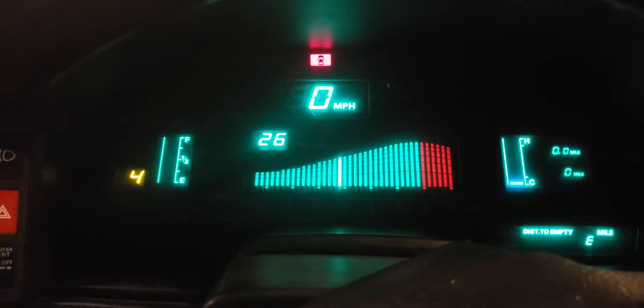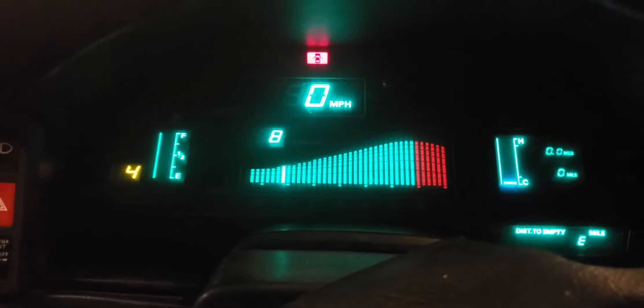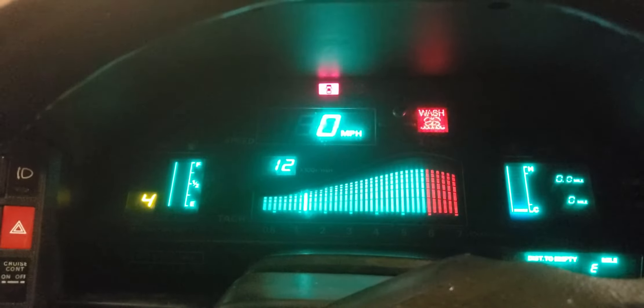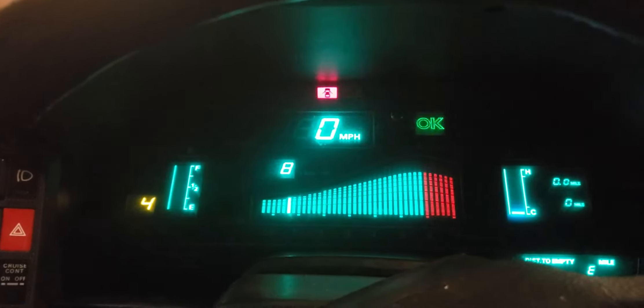It runs so nice, that's it. It runs. I don't want to run it anymore, timing belts done.